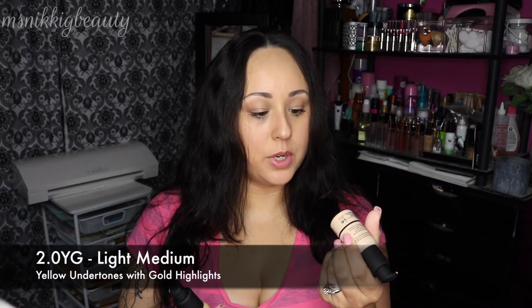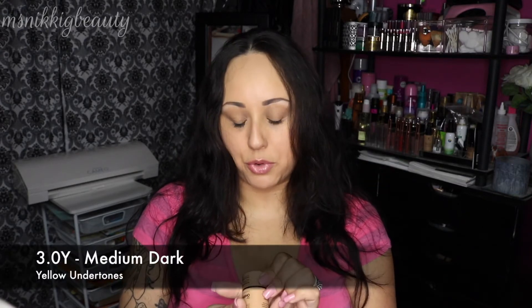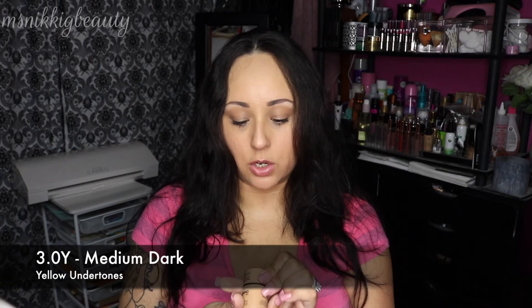I purchased three of them, as you can see — they're all a little bit different. I got the 2.0 YG, which is light medium with yellow undertones and gold highlights. I got the 2.1 Y, medium with yellow undertones, and then 3.0 Y, medium dark with yellow undertones.